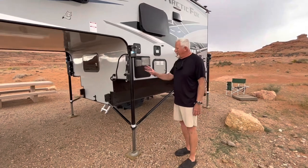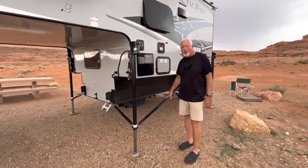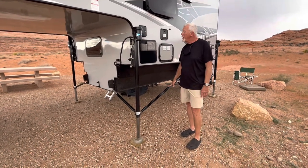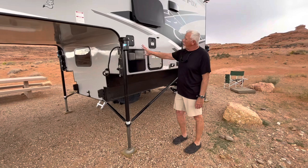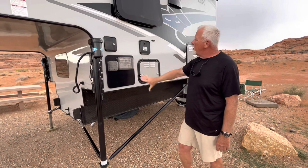The Happy Jacks came standard with the unit. We did add the stable camper system, which I did another video on. Without going into too much, this area has the water fill, outdoor shower, and hot water heater.